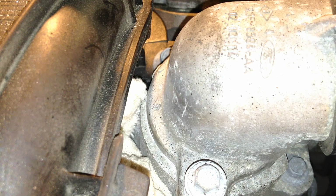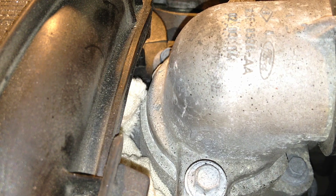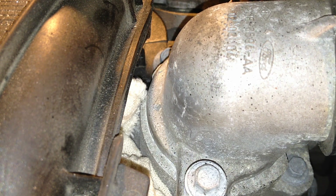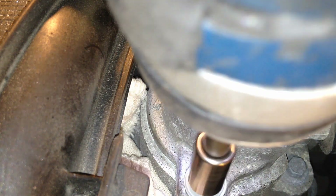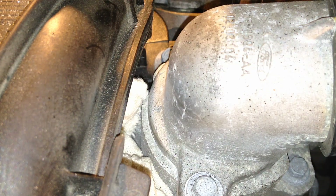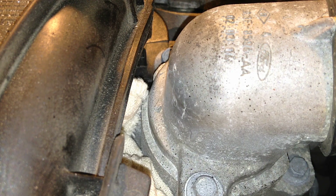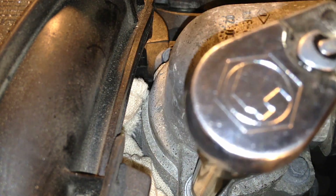Start getting the bolts threaded by hand. It's very important to thread them by hand because these are all aluminum housings and they will cross-thread in an instant — then it's a nightmare. With one hand make sure it's squared up and flat, then start tightening down the bolts evenly side to side. Then do a final torque — the torque spec on these is 89 inch-pounds.